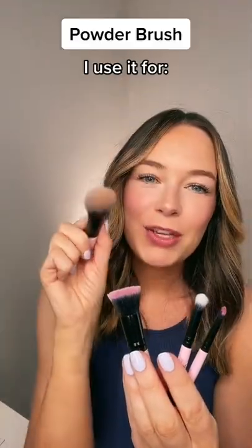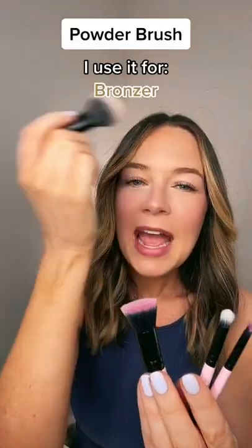I also have a powder brush. I use this for bronzer application and shine control powder.